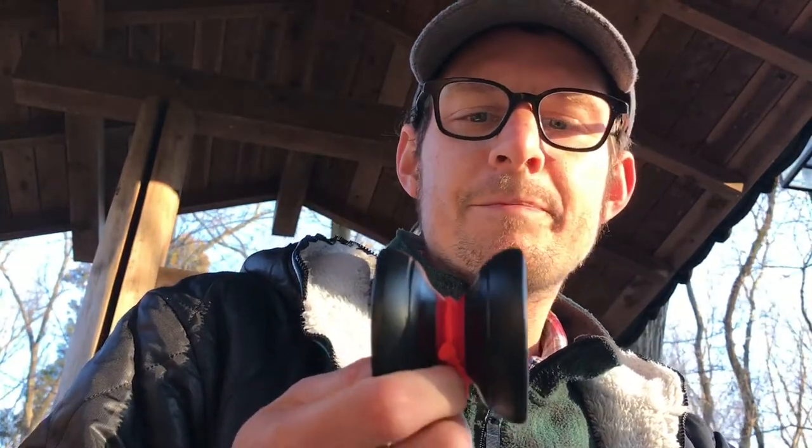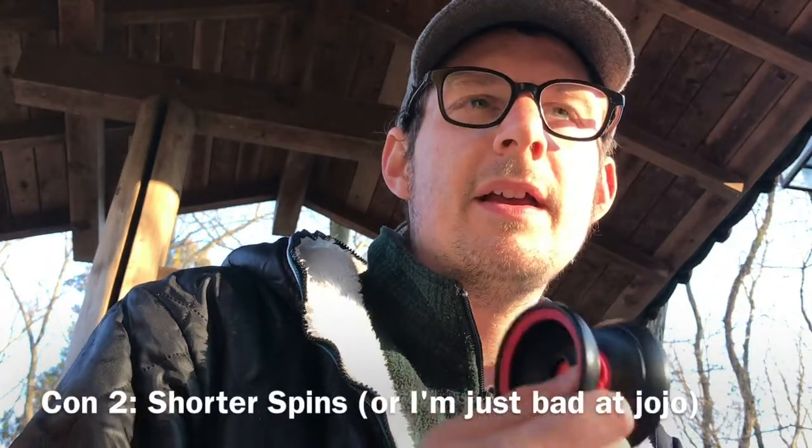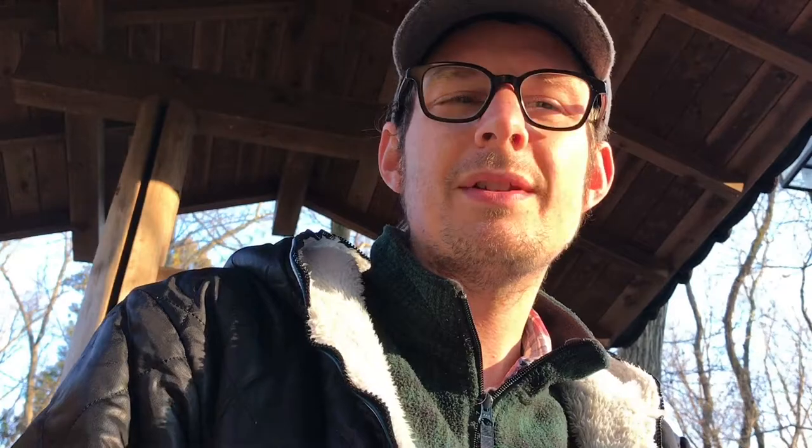Cons: it's big — that's a pro for me but could be a con for some people, especially kids who probably wouldn't have a great time with it. Also, I've had this same issue with the Big Dipper: because it's big and the weight is lighter, I think it might suffer from shorter spin times. That said, when I throw it really hard and go through my combos at a decent pace I've never run out of spin. It doesn't feel like it snaps back like a Benchmark or a Top Deck — it feels more gentle — but I kind of like that because I never have to worry about a rough bind hurting.